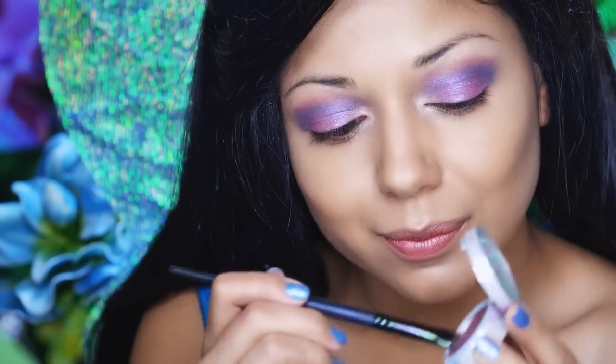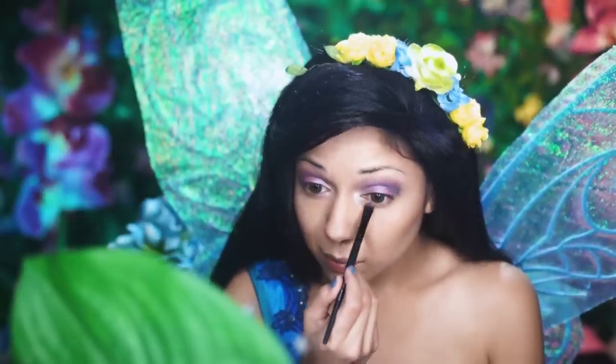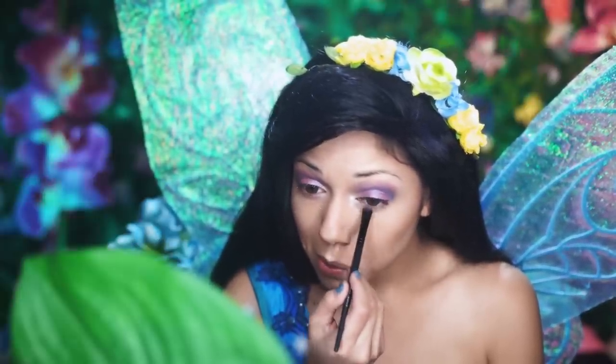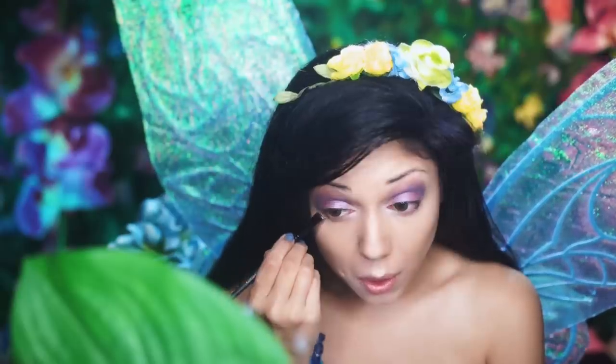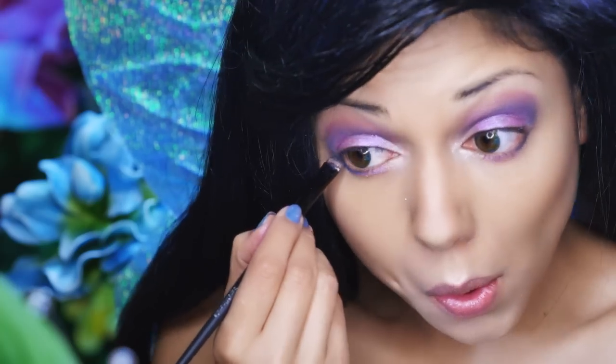Once more, I'm going back to that shimmery purple shadow, and I want to place it on the lower center of my lash line. Then, going back to the blue, I'm going to place it on the outer corner of my lower lash line.